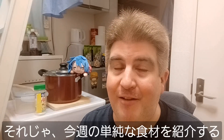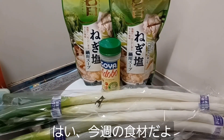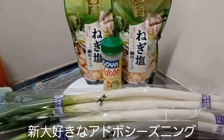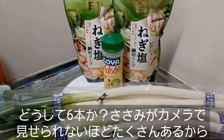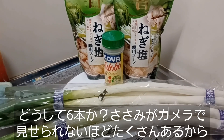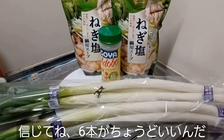Let's take a look at the very simple ingredients for this week. I've got two pouches of my favorite negishio broth, also my new favorite seasoning adobo, and six leeks. Why six leeks? Because the amount of chicken sasami I have is frankly too much to put on camera. Just trust me when I tell you six leeks is probably just plenty.